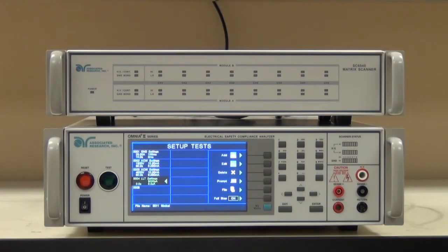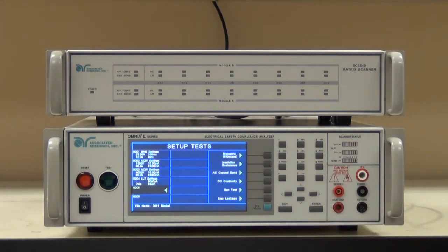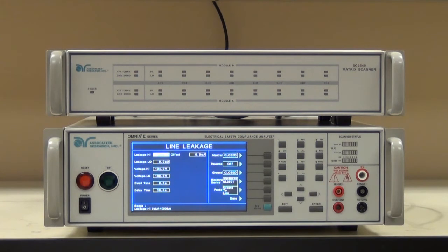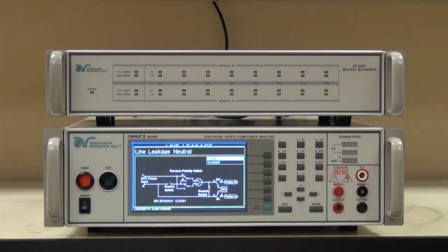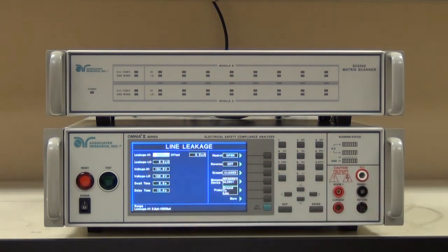We just set up the earth leakage test with normal conditions. Now we need to add some fault conditions. For the purposes of this demonstration, I'm not going to add all eight combinations for eight earth leakage tests — we'll do a few, and these could be added later. So now that we're doing single fault conditions, we need to choose a fault. In this case, I'm going to choose an open neutral. When I do that, the relay internally on the neutral switch is going to open up. The one other thing I need to change is my leakage high limit.